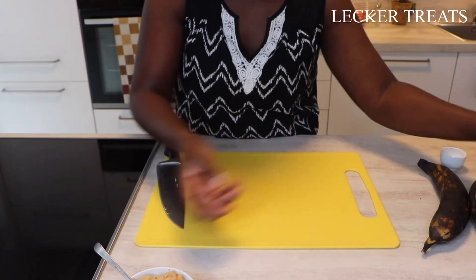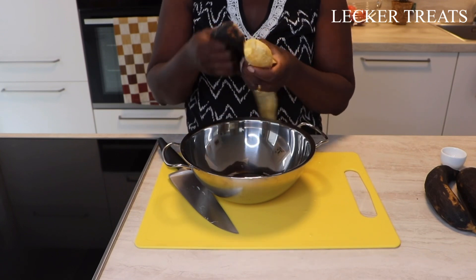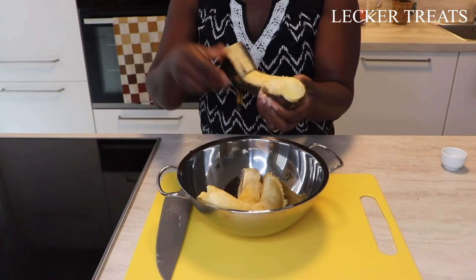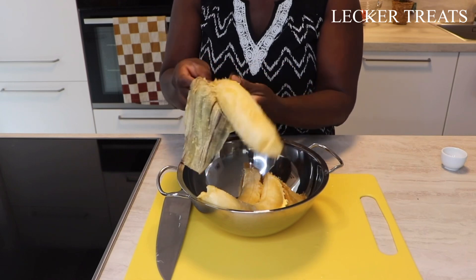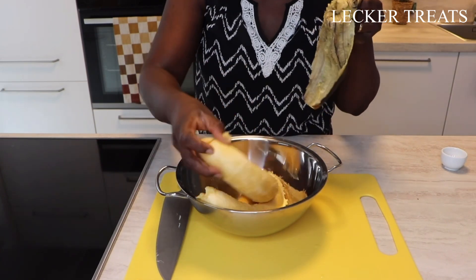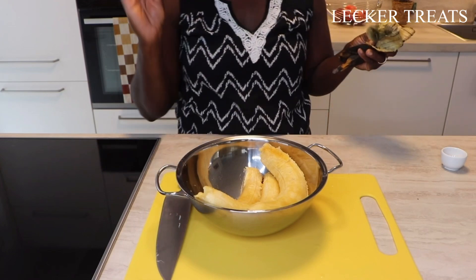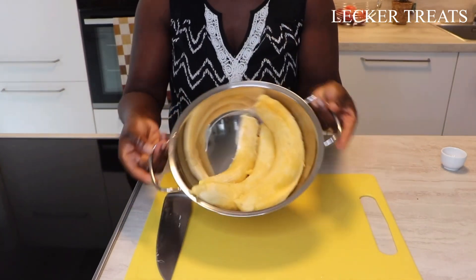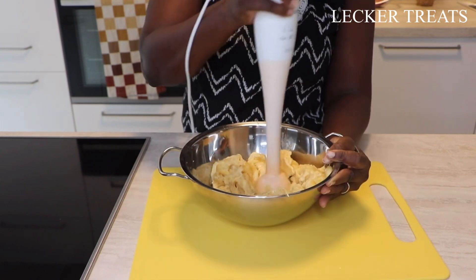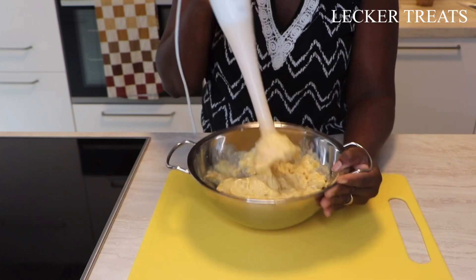We are going to peel our plantain now. Just look at how soft it is to peel — it's super easy. It's going to taste amazing. With plantain, the softer it is, the sweeter it becomes, and you need to give plantain a lot of time to get really sweet. We've done that with this plantain and we're going to enjoy it. I'm going to use my hand blender to blend it a little bit right in here. You can decide not to blend it completely smooth — you can leave little chunks here and there.